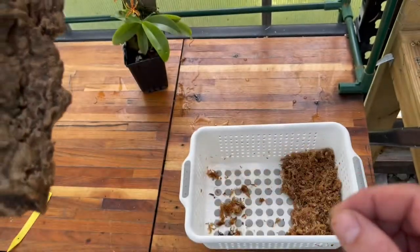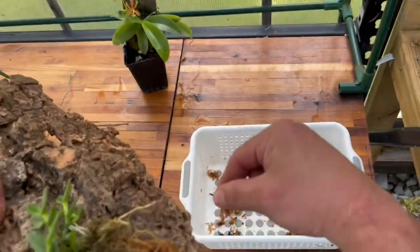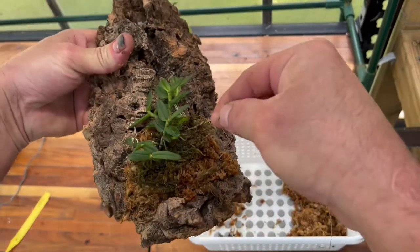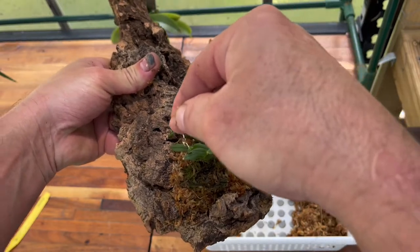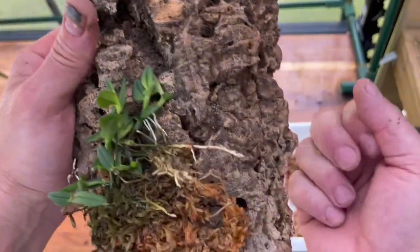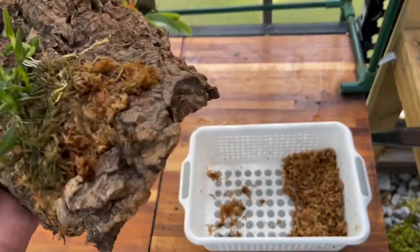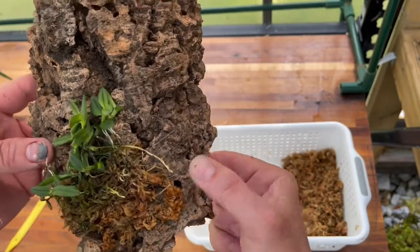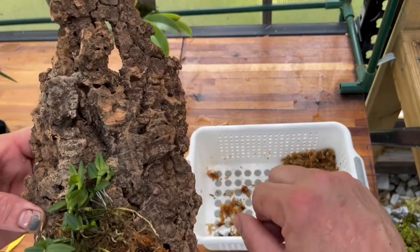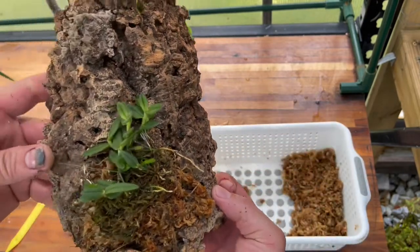I've already drilled a hole right there with my drill and I've got my fishing line. I might not even use much sphagnum moss — the moss isn't bad but there's another growth right there. Just trying to pull the plant and train it to the cork, trying to give it plenty of room to grow. I don't know how fast these orchids grow, but I think that looks good.